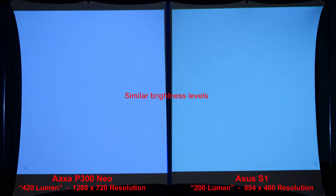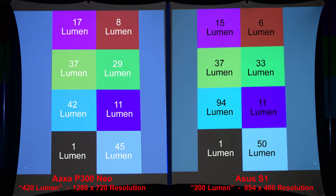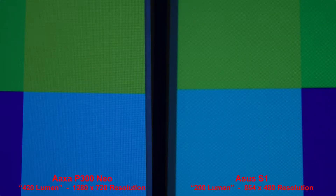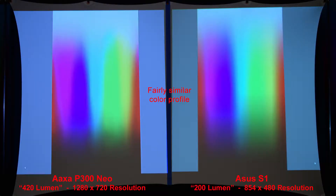Our first comparison is a simple white image to compare the brightness — the two projectors have similar brightness levels. Let's zoom in to compare the pixels. Here's some basic color squares, and we have a similar color profile from each projector. This next image you may want to pause — it's the actual lumen measurement of each color, done in a completely dark room. Here we'll zoom in to compare the color pixels. Here's a basic color gradient, and the ASUS has a more gradual blue transition which is noticeable. And here's a more advanced color gradient — fairly similar color profile between the two projectors.